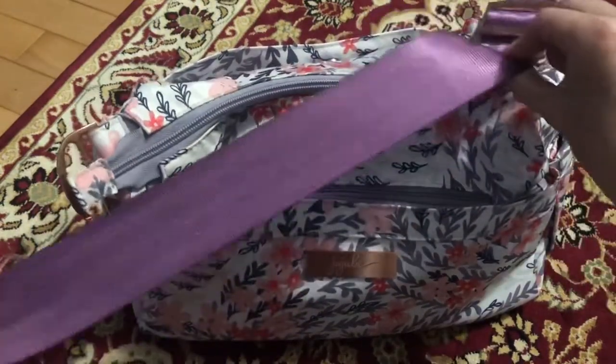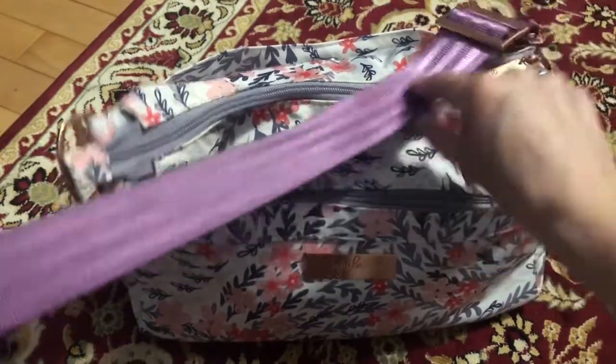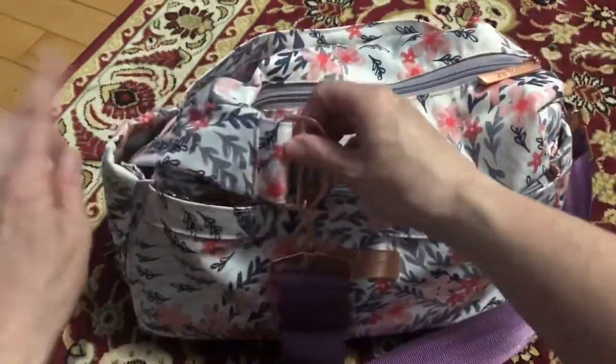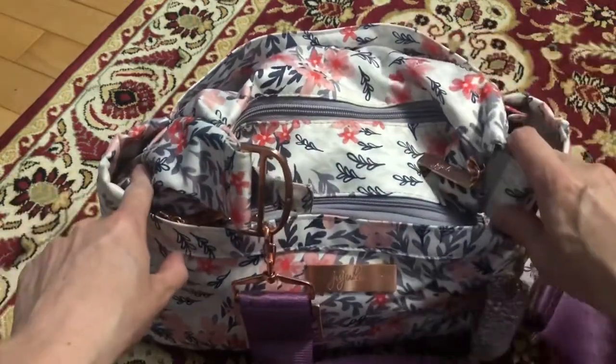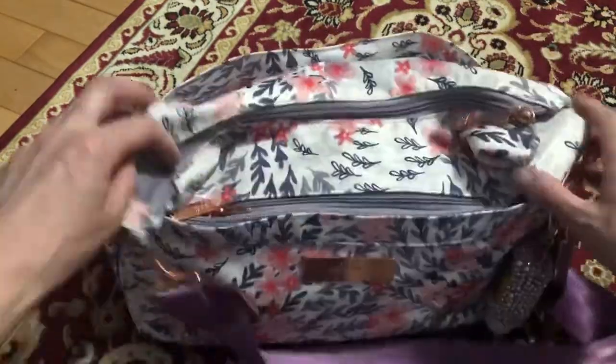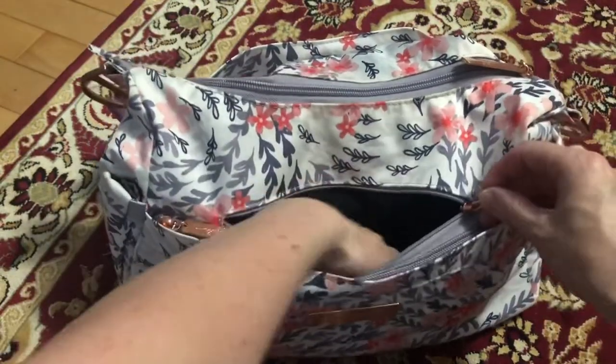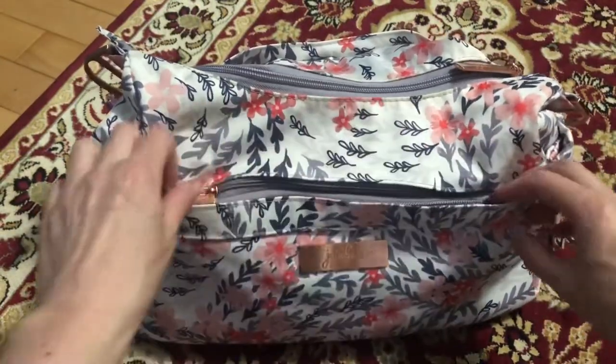I do have my little seatbelt strap on here that I like to use. All the pockets aren't filled because it was just for work, so I had nothing in these two pockets and nothing in that back change pad pocket — there's nothing in there.